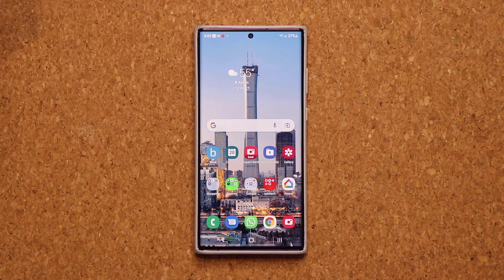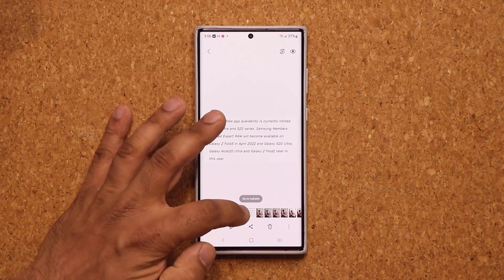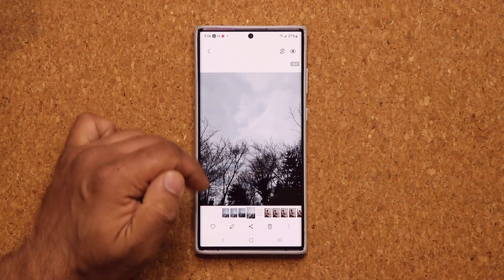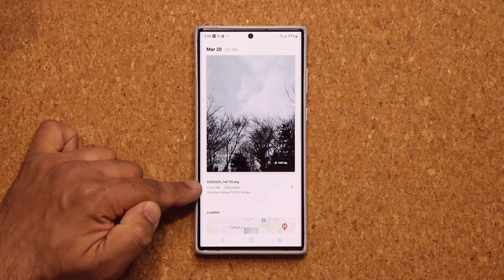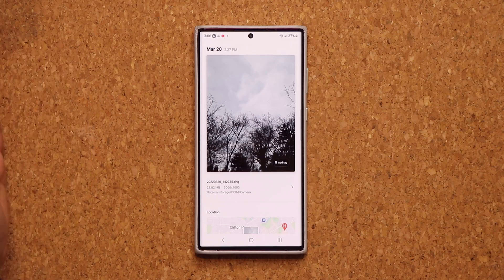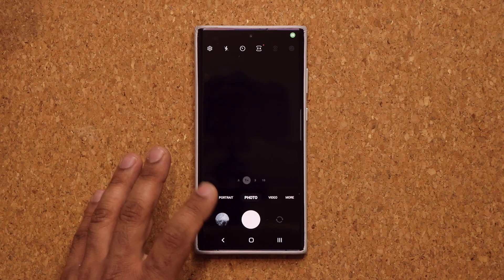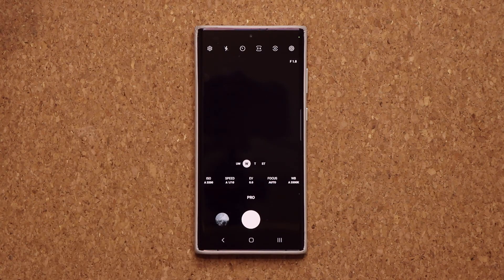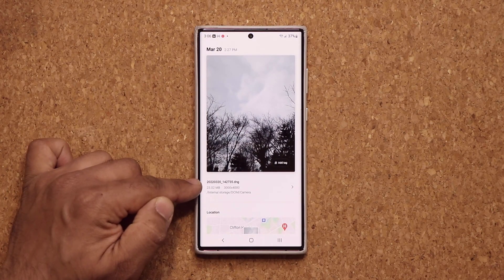Expert Raw is much better. Here's a raw image taken with the regular camera application — let's see how big this file is. That's a 23 MB raw file from the regular camera application. I went to the camera, went to More, went to Pro, and took a photo. That gave me a raw photo that is 23 MB.